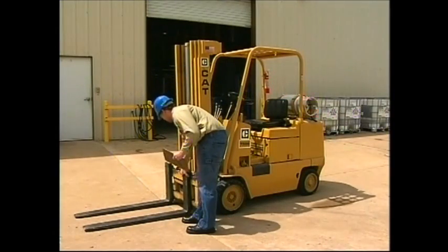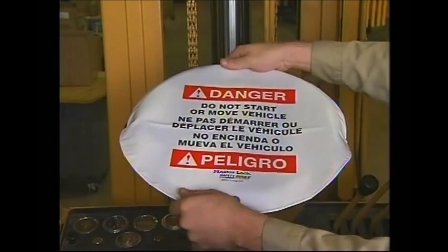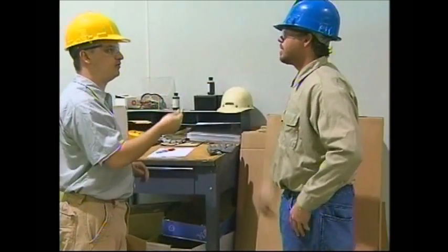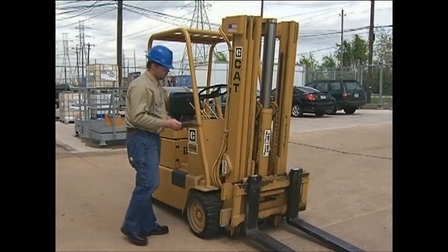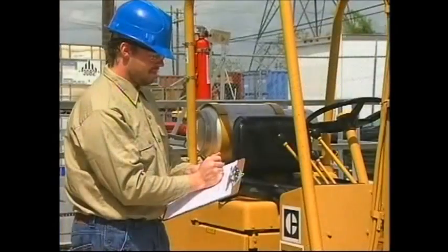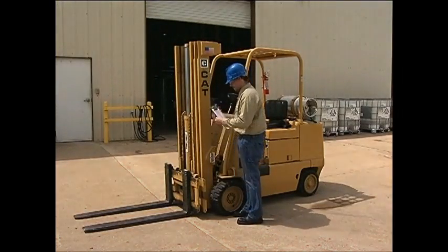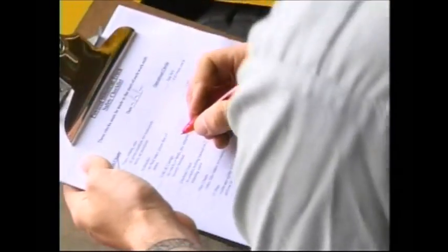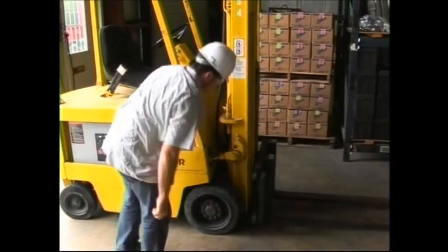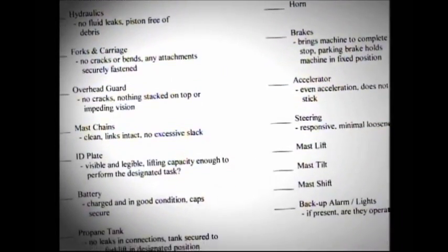Before the start of each shift, equipment inspection should be done. If anything is found to be defective, the vehicle should be taken out of service, and you should notify your supervisor of the problem. To assist with your inspection, an inspection checklist form should be used and is usually provided by your employer. These checklists may also be obtained from the operator's manual or the equipment manufacturer. A sample checklist has also been provided with this training program.